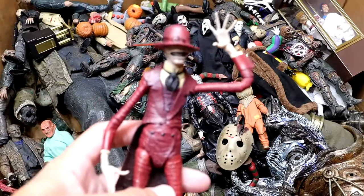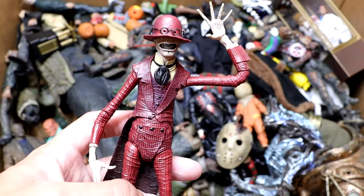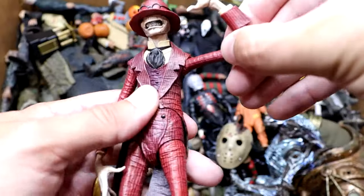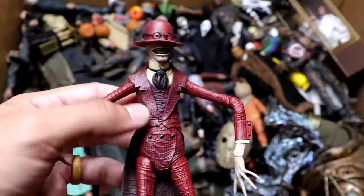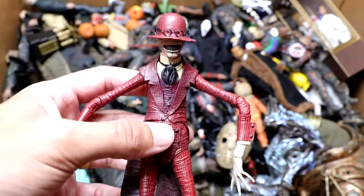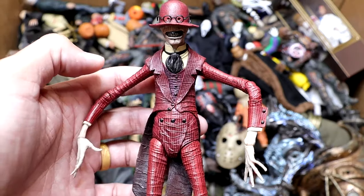Next up, we do have the Crooked Man, which is a very unique design. I remember the first time I saw him on screen — holy hell, he looks awesome. When NECA announced they were making him, I thought that was so damn cool. Having the Crooked Man is awesome. He's a really unique and very crazy-looking character. His suit is crazy, the way his hat looks. He's got the long legs — kind of reminds me of Mr. Meeseeks' deranged uncle.